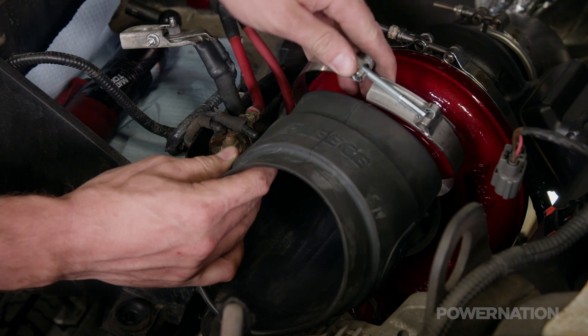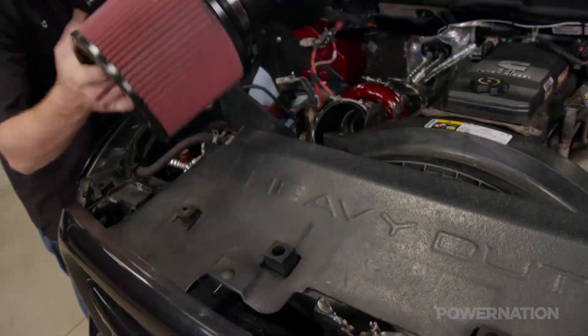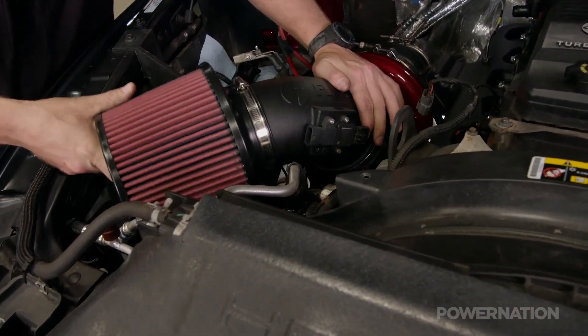Up front, the elbow for the air intake slides onto the compressor cover. We'll follow that up with the intake tube and filter, finishing up the second gen swap.